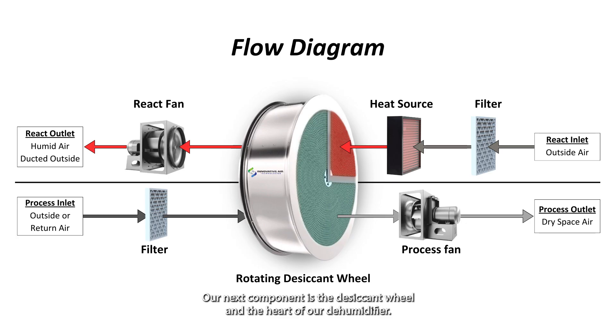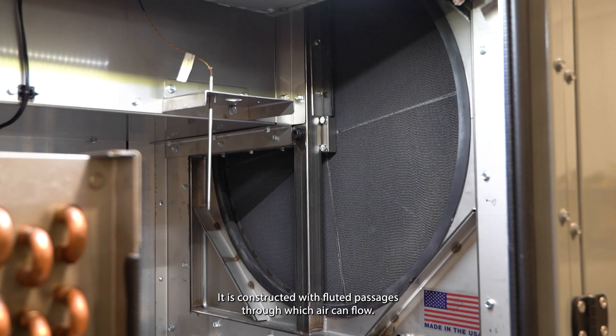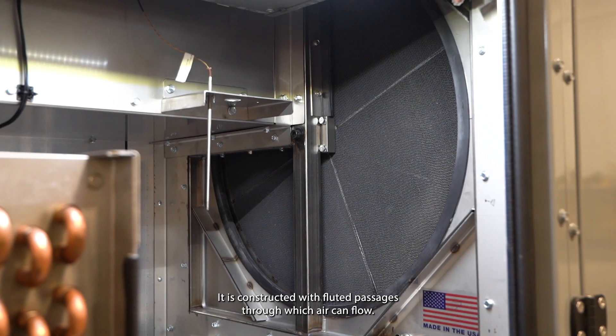Our next component is the desiccant wheel, the heart of our dehumidifier. It consists of a circular substrate material, usually made of fiberglass, aluminum, or ceramic. It is constructed with fluted passages through which air can flow.